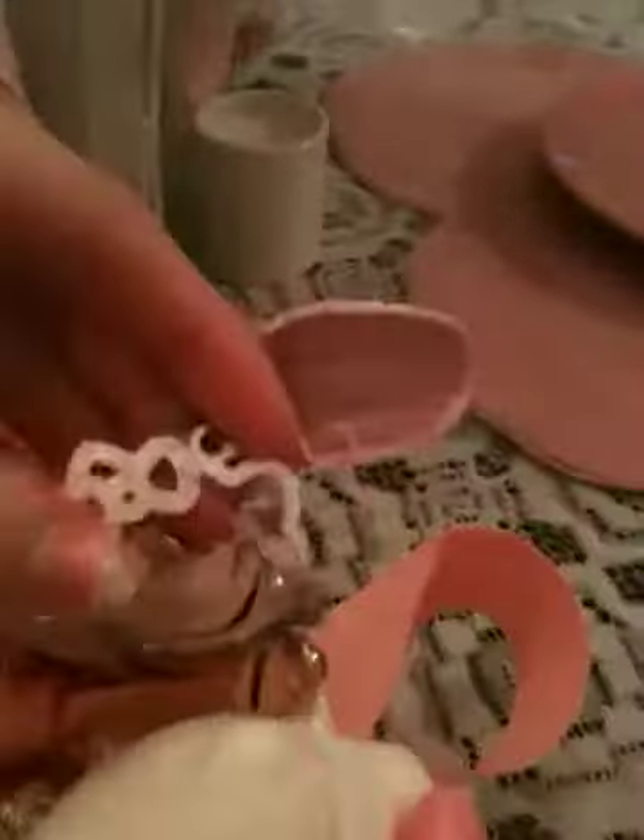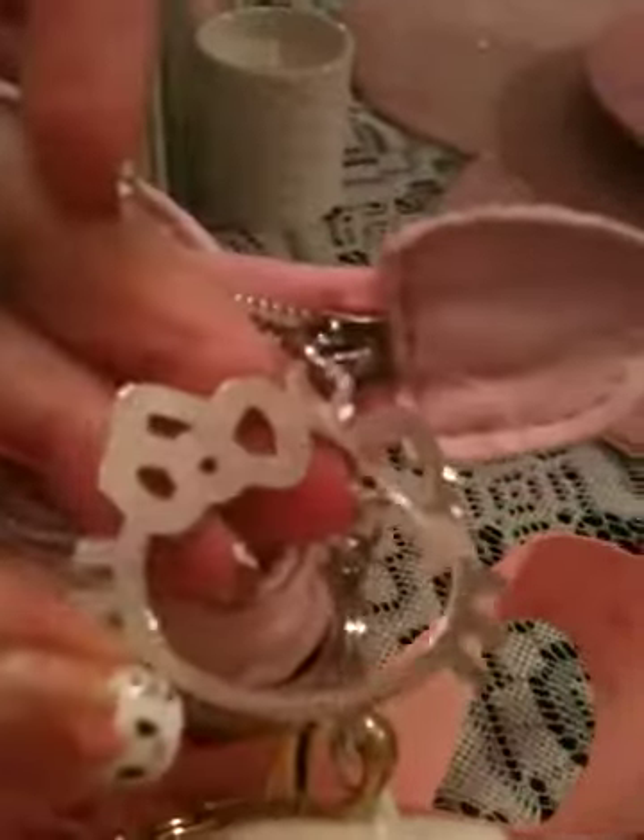The zipper actually comes with a little Hello Kitty silver face. And then let me show you the inside of it. The inside has a pink lining, and you can see it has little Hello Kitty faces and little bows.